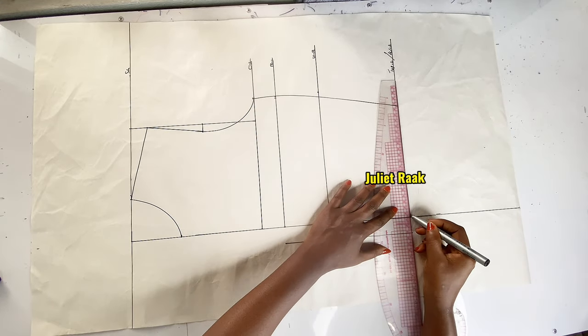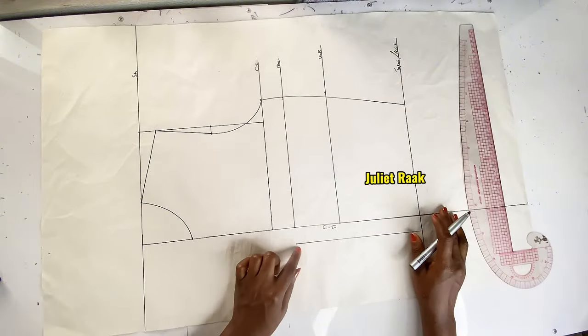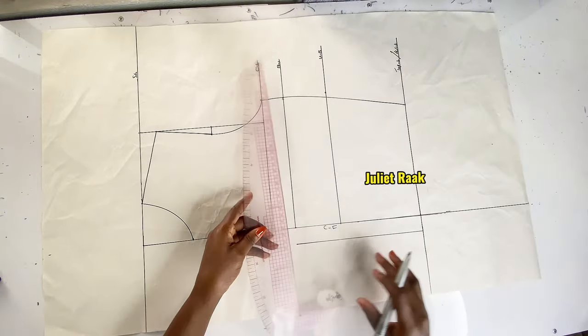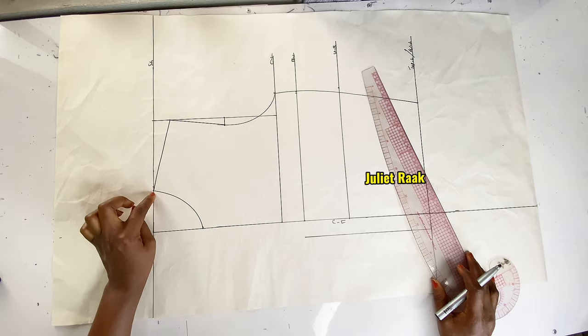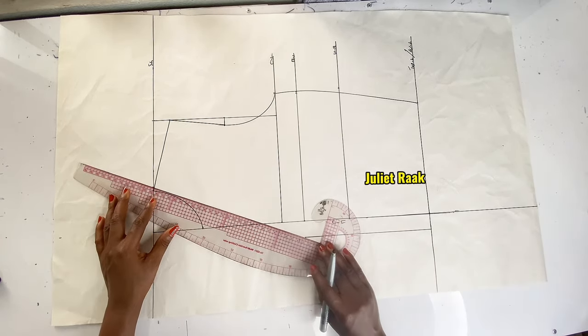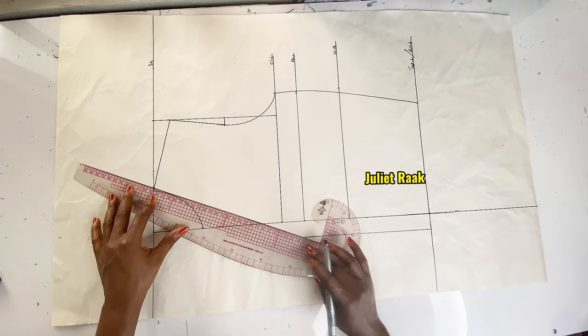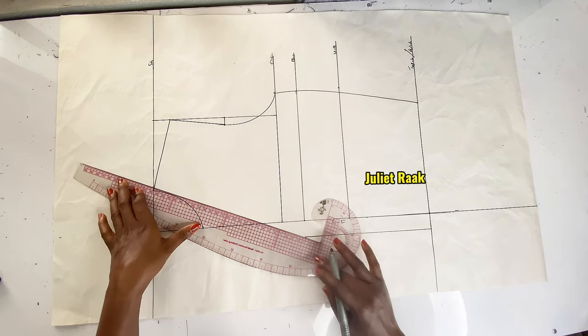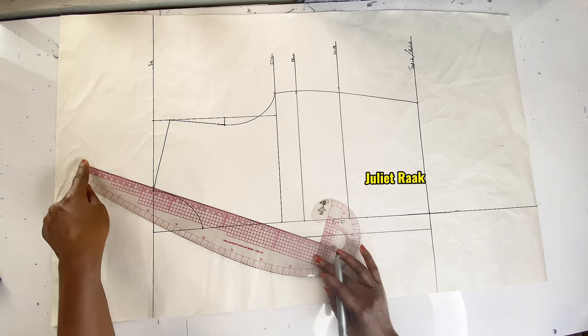I extend this line out so we know what is happening here. From this break point, I use a straight ruler and connect it to where I marked that 0.25 inch — that is where the original neckline begins. I place my ruler from the top all the way to where my break point stops.